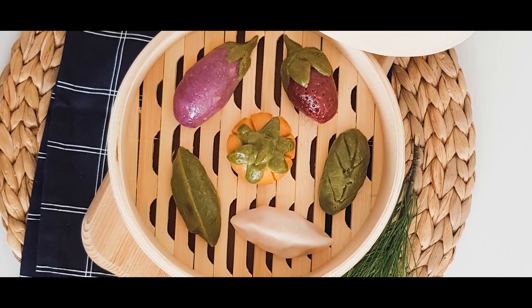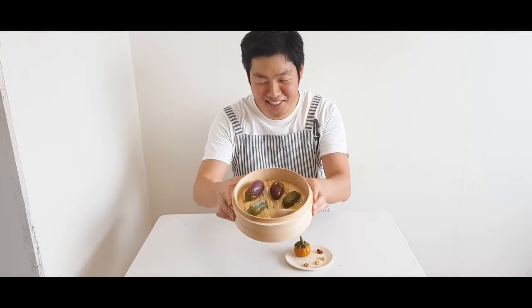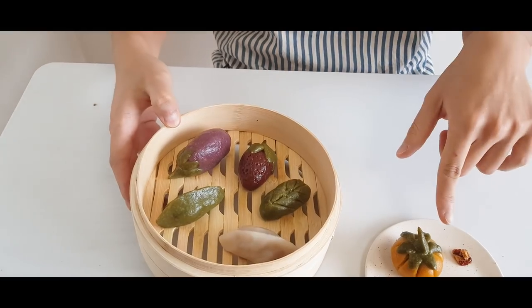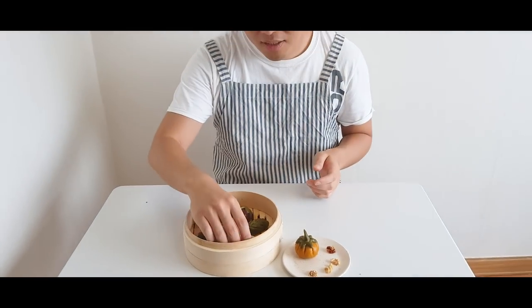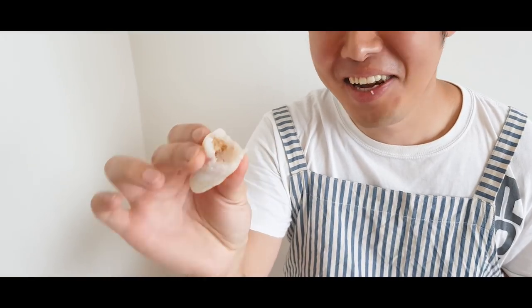That's it! Our songpyeon is all ready to eat! Look at how pretty it is. I never made the strawberry and eggplant before, and pumpkin. Usually in Korean Thanksgiving, we make the traditional half-moon shape — that's the authentic rice cake shape. But I got creative! So let's try it. Mmm, look at the inside filling. It tastes so good! I was worried because I didn't put a lot of filling, but it tastes amazing! It's so chewy and caramelized! I'm having a walnut one and it's so good! You should definitely try this at home!